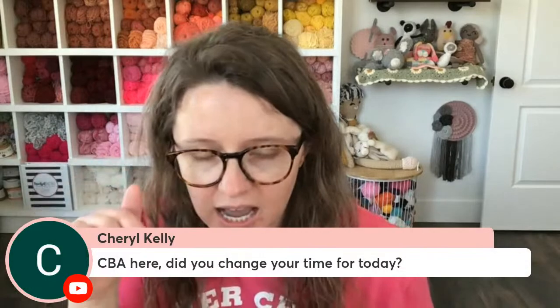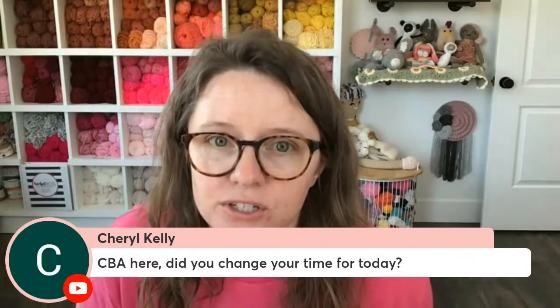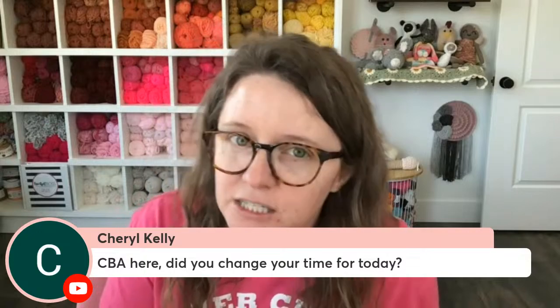I did change this live, not the Crochet Boss Academy live. That one is still at 6 o'clock p.m. Eastern Standard Time inside of the Crochet Boss Academy Facebook group. This one was changed because Ava had a basketball game that I wanted to go to, and they did so good. Her team won and everybody played really well. Both teams did really well. So it was a good time. I was glad that I got to go to that.